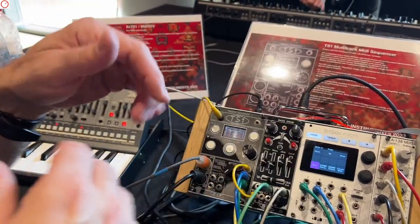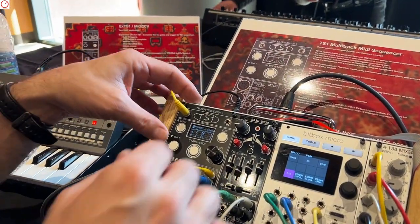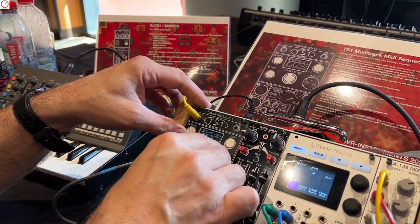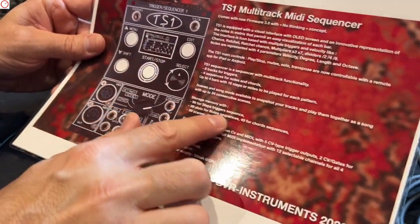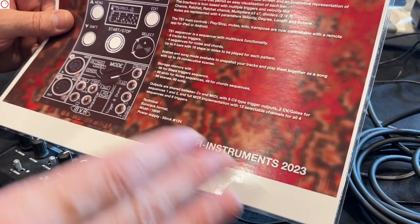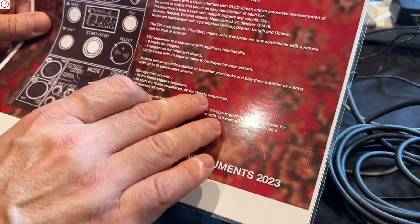So you can copy, you can move, and you can create songs. How many patterns can you save in the unit? You have 99 slots — a separate memory for the triggers, separate for the notes, and also for chords.